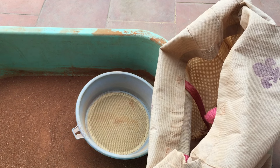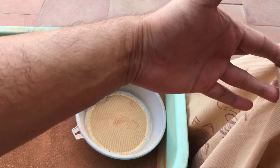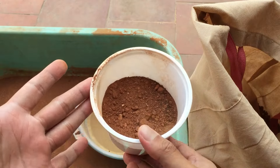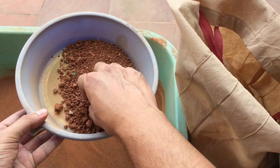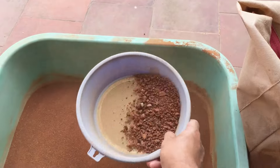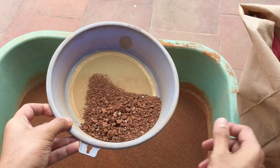This is basically regular soil — no compost, no cocopeat, nothing. It was just picked up from the roadside where there was some digging going on, so there's a lot of red soil. It tends to work out really well, but because it contains small pebbles and stones, I prefer to filter it completely and remove the larger rocks as well.